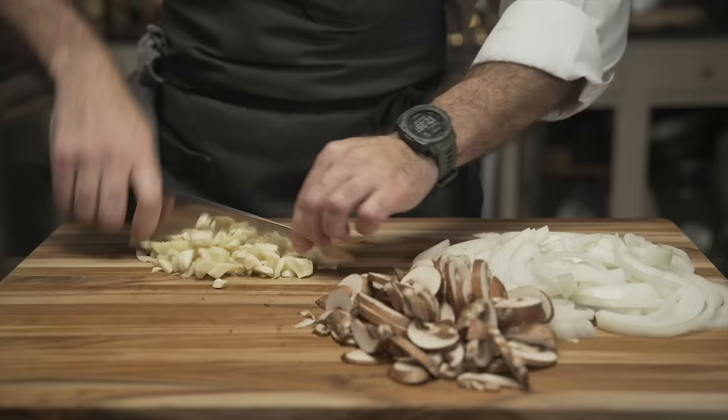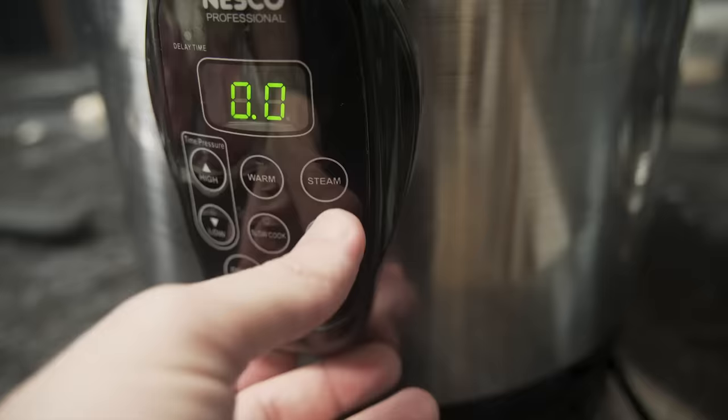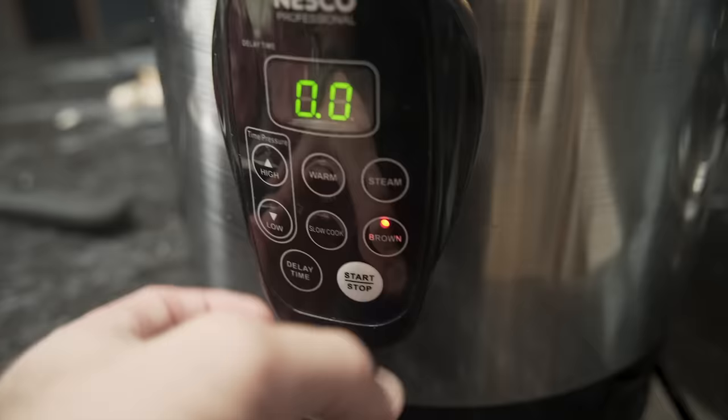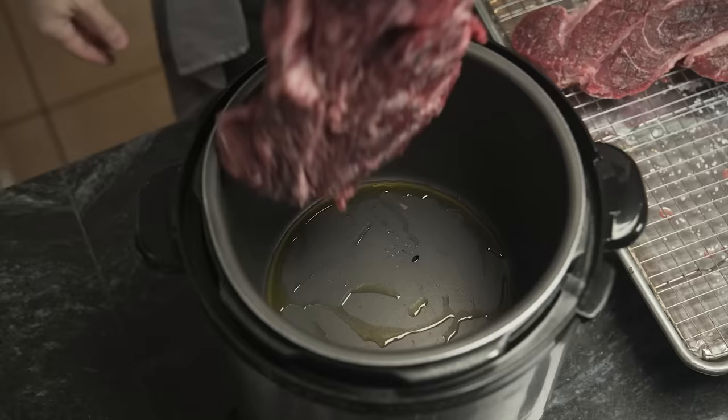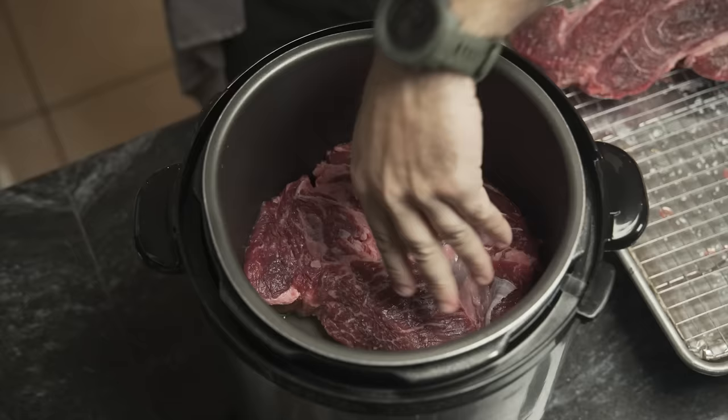Back to the beef. We're going to dry it off again and start to sear it. I'm going to brown this in the slow cooker. If you don't have a brown setting, you can set it on high or use a cast iron pan. The meat is patted dry, a little olive oil is added to the slow cooker, and the chuck is set in. You don't want to crowd the pan — press it in nice and tight. You'll probably want a fan nearby because this gets really smoky.